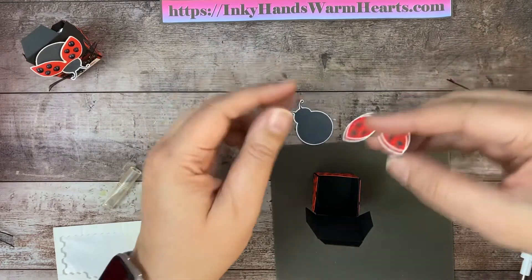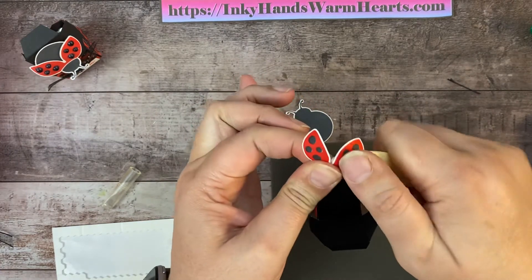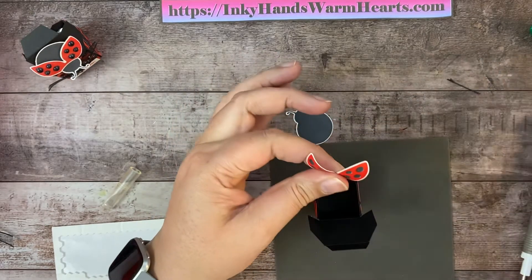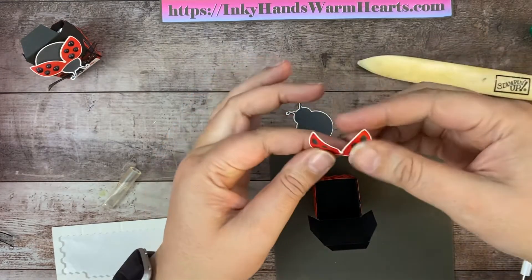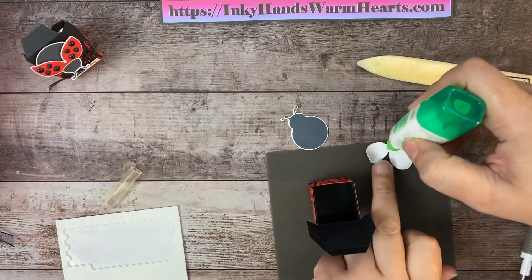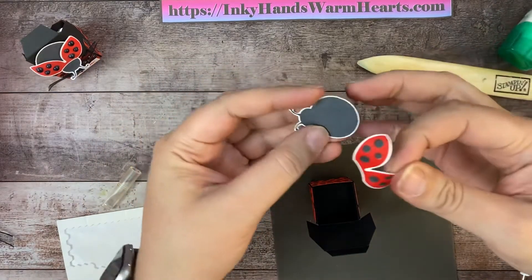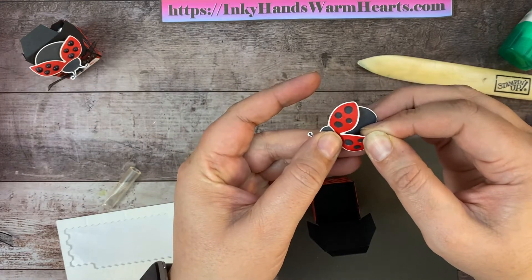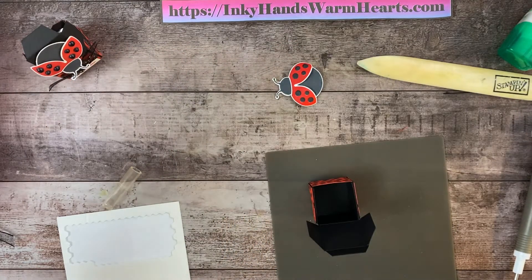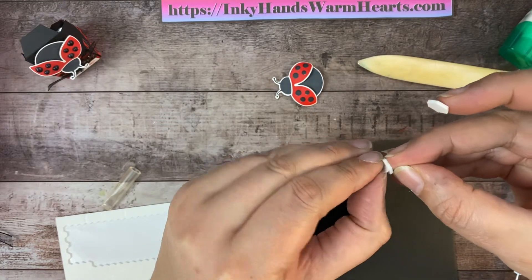Our little ladybug needs a little bit of love. I'm going to fluff up her wings by running my bone folder on the other side — it kind of breaks down the fibers, kind of how you would curl ribbon with a scissor. Same kind of concept. Now I'm going to attach the wings — just this part here — and put a little piece of adhesive on this section and attach it. Then I'm going to put the regular size dimensionals, two of them, one under each wing. Let's pull the backs off and tuck them under there — that will help continue to lift that wing up.